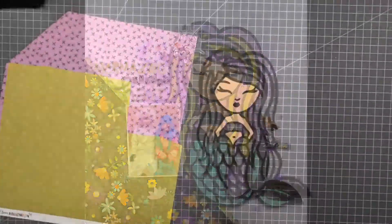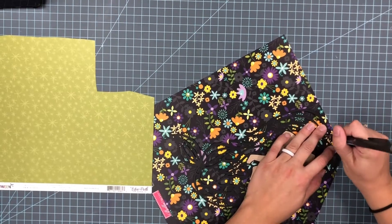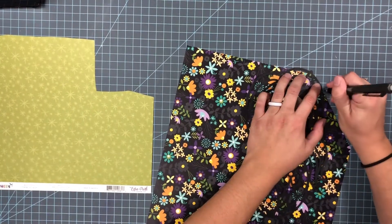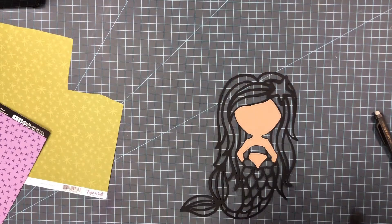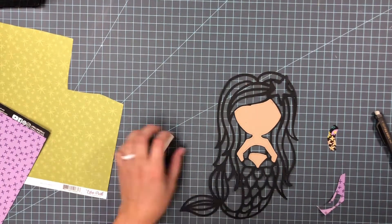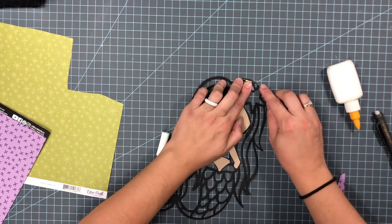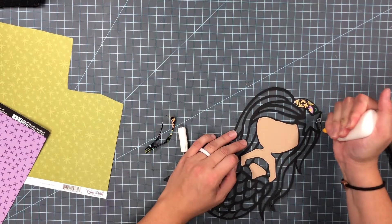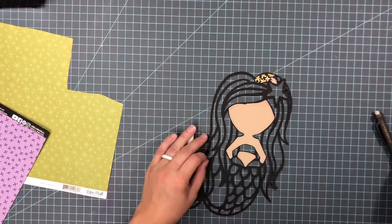Hello everyone, it's Ashley here. Thank you for stopping by to watch this video. Today I am joining another YouTube hop for paper crafting YouTubers. We are having a hop with a Halloween theme — it's a little bit scary. For this layout, I found this mermaid on the Silhouette Design Store and it's from Wild Pilot.